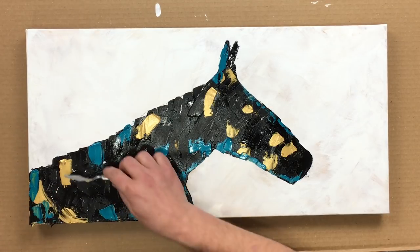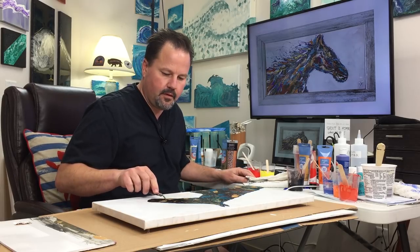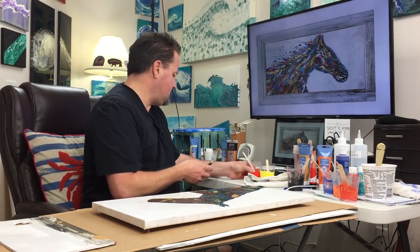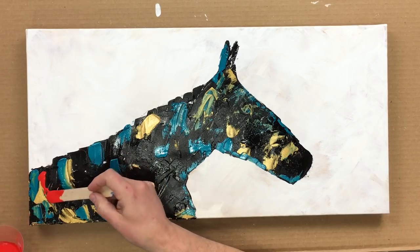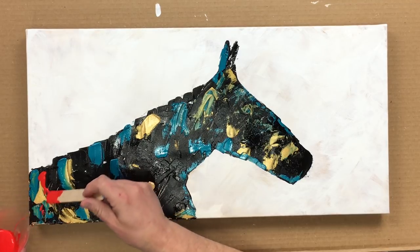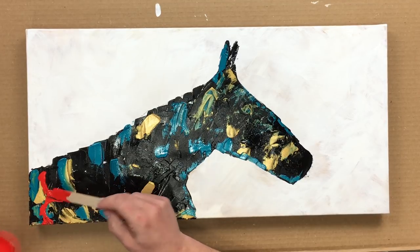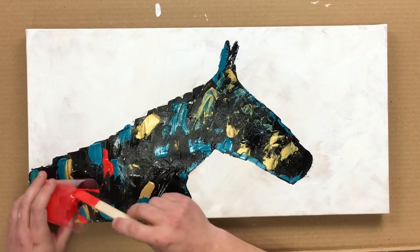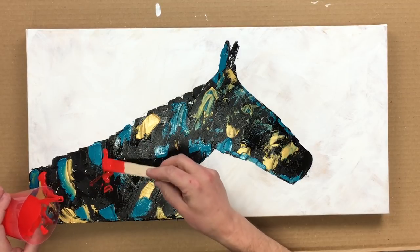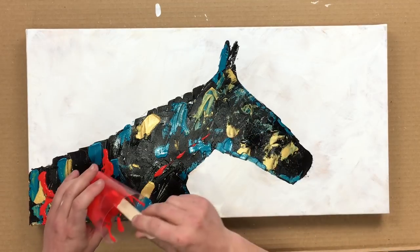You can kind of get some of those colors mixed a little bit if you want to. It's just going to be awesome. Get a little red in here going. So there will be a little streak of the neckline coming out.